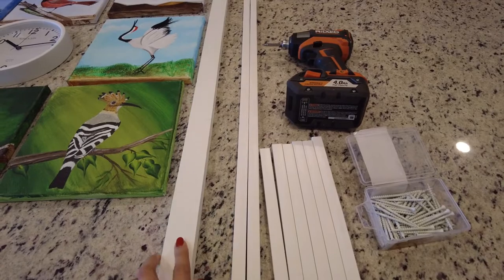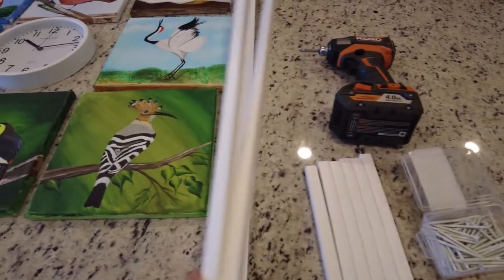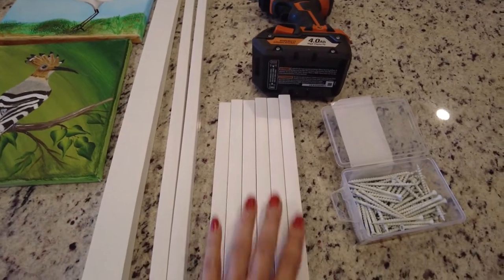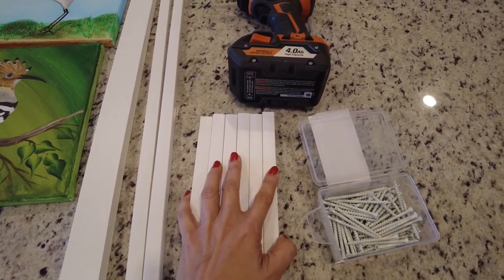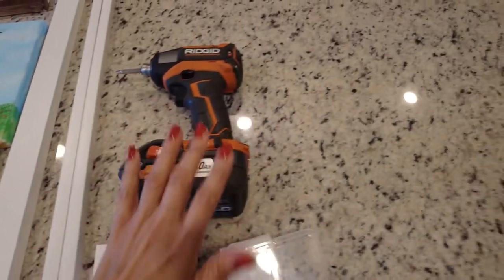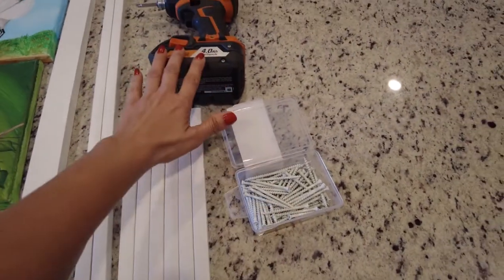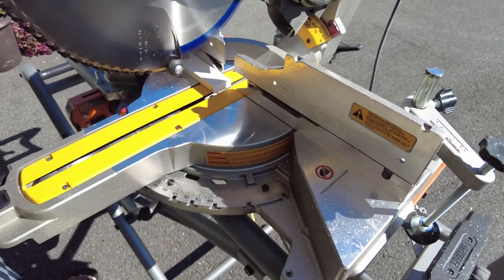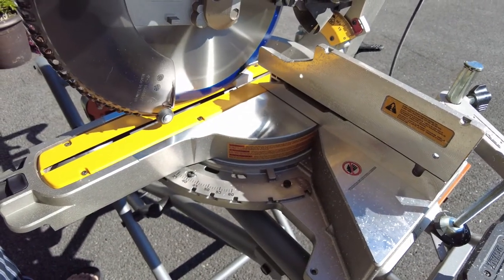Since the canvas height was not that much — these are only 0.5-inch canvases according to the height — we used white vinyl trim for framing. Thanks to my husband, he used his handy dandy saw to cut the trim to size.